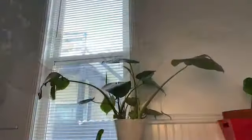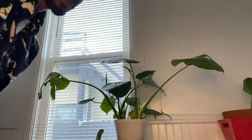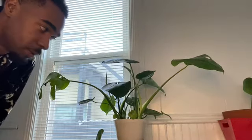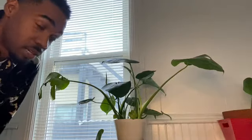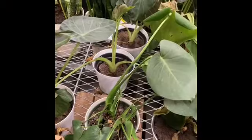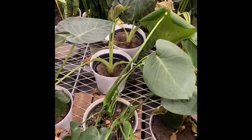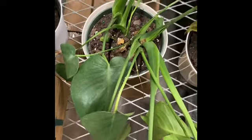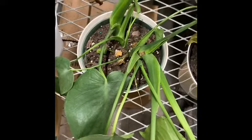I wanted to do this piece in plants. We remember our monstera that we got from Home Depot — or Lowe's or anything like that. But look at this. It's screaming for a botanical family.